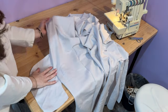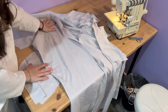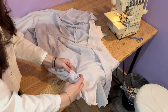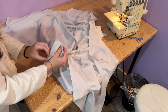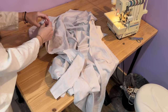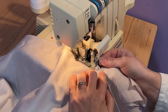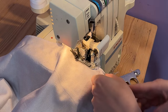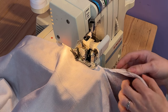Now we have our pockets attached where our notches are and we can close the side seams. To close the side seams, start right at the bottom where the hem is. Match the edge and sew all the way up. When you get to the pocket, sew all around the pocket and then up the underside of the sleeve. When you reach your pocket, make sure that the seam matches and pivot as you sew around the curve.